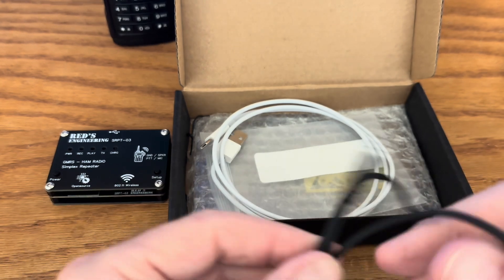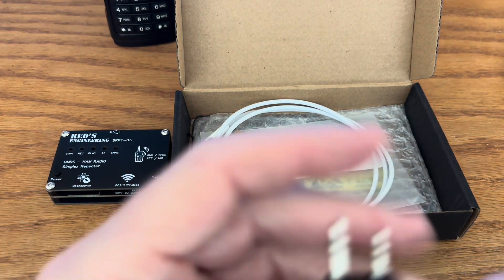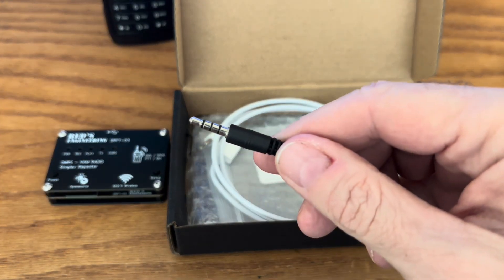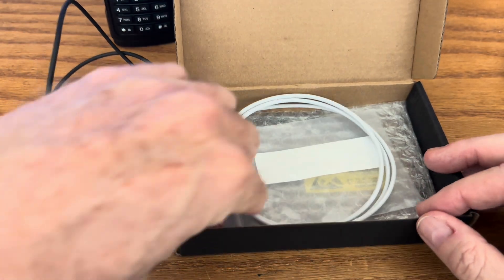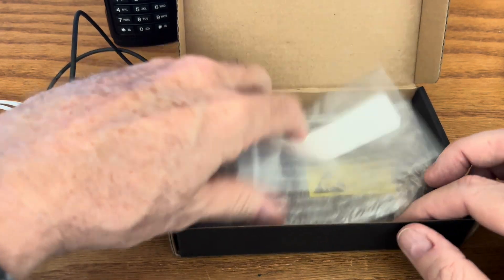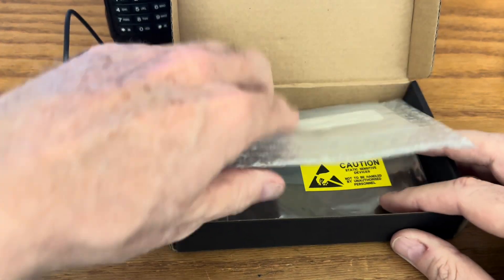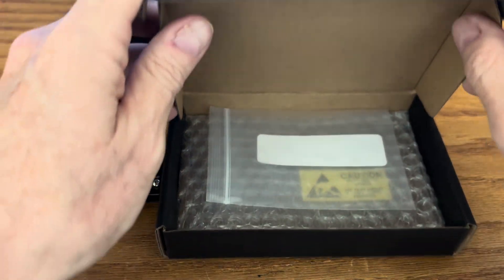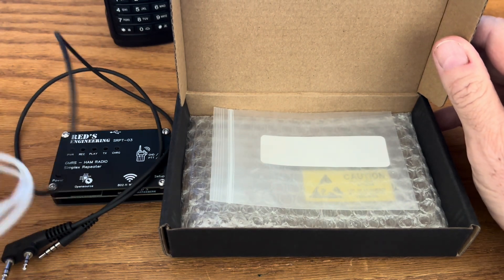Here is your cable that you connect to your Baofeng or whatever Chinese radio. It's got the standard Kenwood-type connector on one end and the three-and-a-half millimeter four-conductor plug on the other. This is the charging cable that it comes with. It doesn't come with a set of instructions, so you need to go out to their website to read the instructions and learn how to use the repeater.